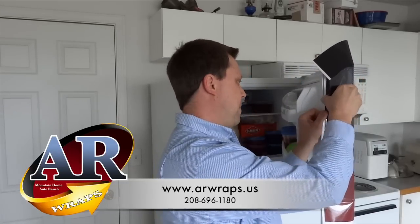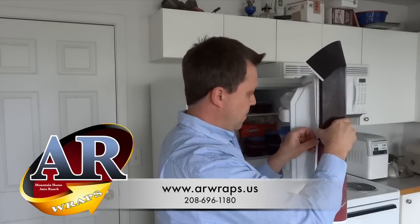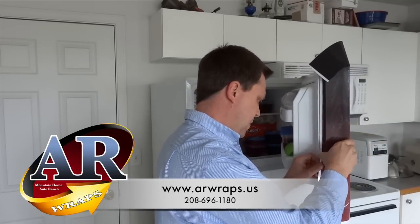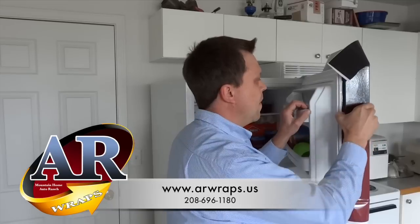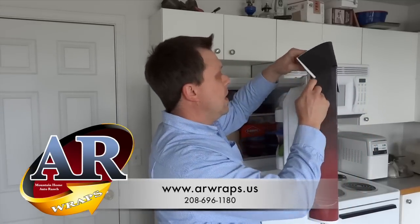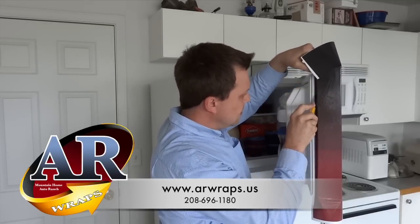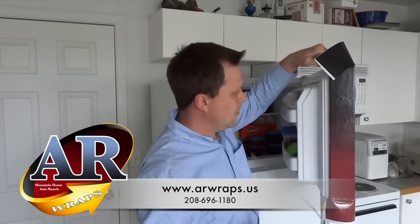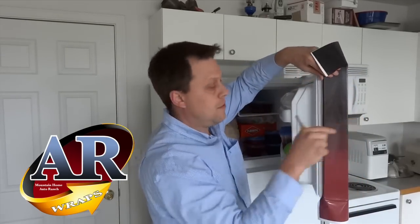Just take your time. Next step is actually cutting it where the stripping is at. Then you've got a nice clean wrapped round edge.